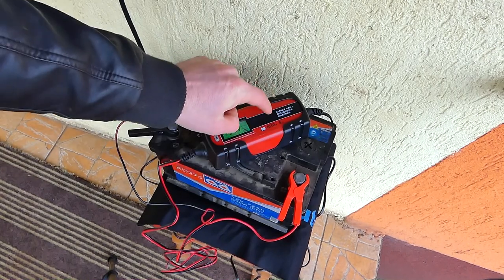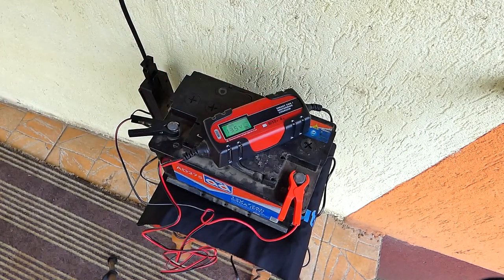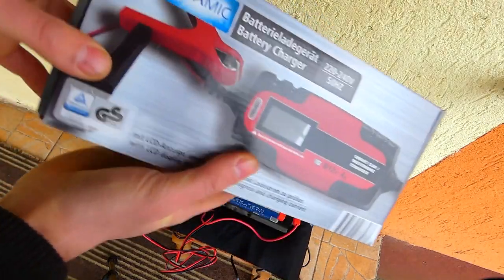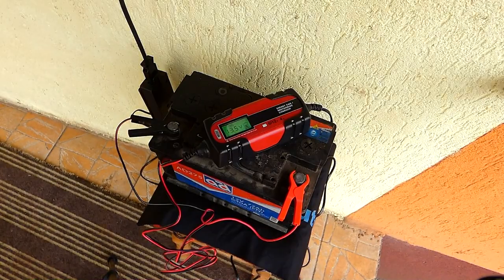Încă un lucru interesant despre acest redresor: este cel mai ușor pe care l-am găsit, undeva la 30 de grame. E foarte mic, e foarte practic și totuși își face treaba super bine. Dacă vreți să-l luați, eu am impresia că ăsta e făcut de Kaufland și vândut doar în Kaufland.